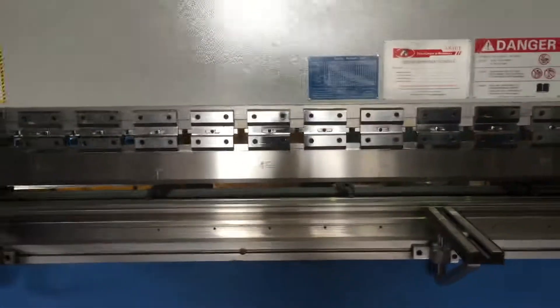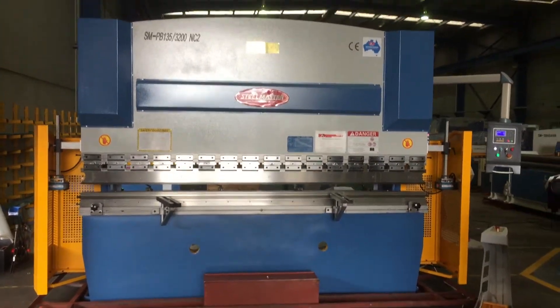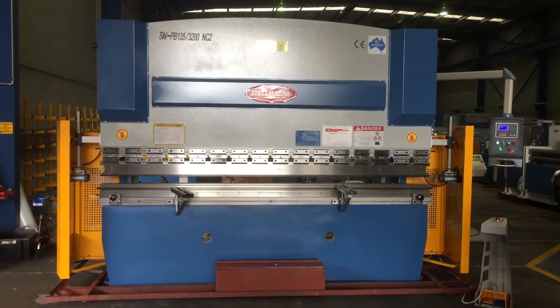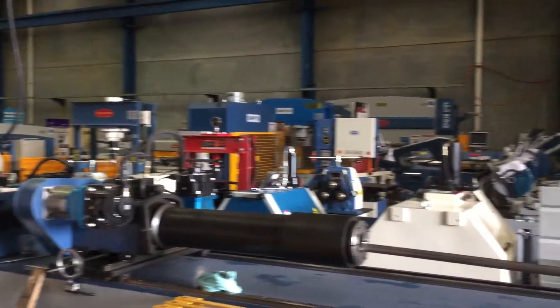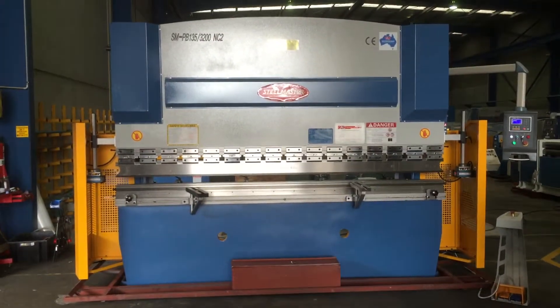That's our NC2 model. We offer these in a range of sizes from 1320mm wide up to 6 metres wide to suit the application. We have quite a few machines in stock. As support, we have a fantastic service and backup support team. Jump on to assetplant.com or call us direct and we'd be very happy to help you with your inquiry.